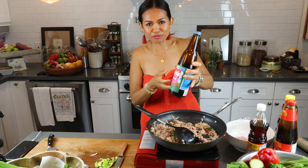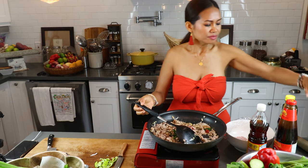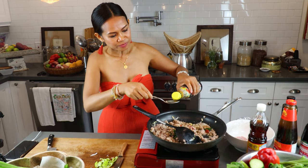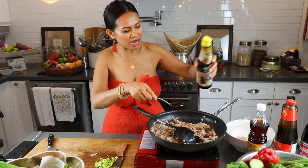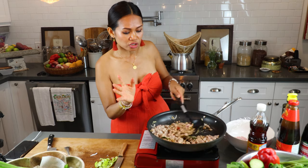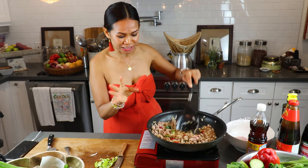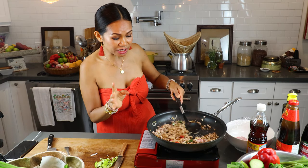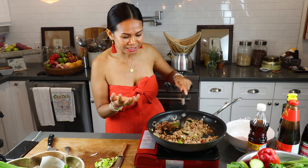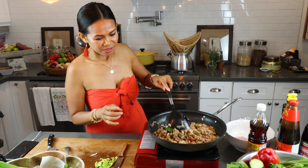And then a little sweet sauce — just to give a little color — about one tablespoon. And one tablespoon of soy sauce. Remember, Thai food as I mentioned always has the four elements: salty, sweet, sour, and spicy — and it's all your choice. Taste first. If you think it's not spicy enough, you can always add more. And I'm going to add just a hint of sugar — just a little bit.